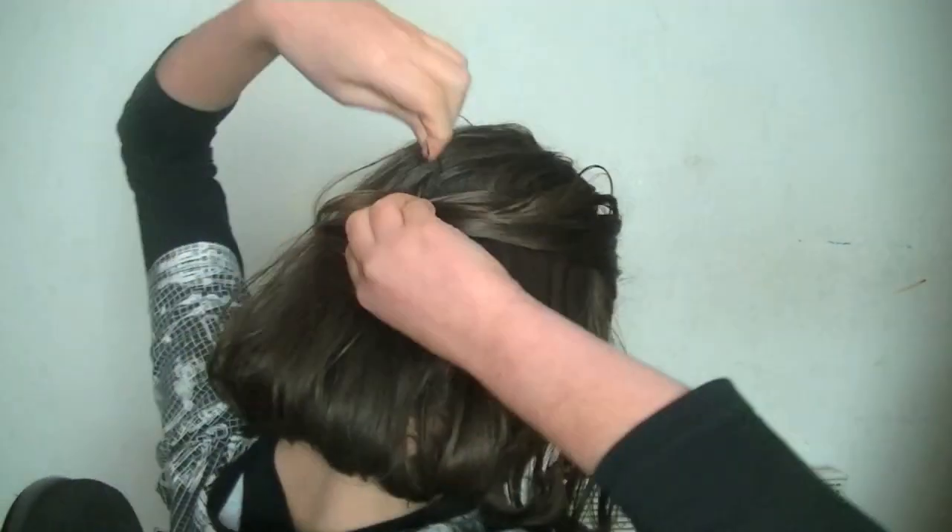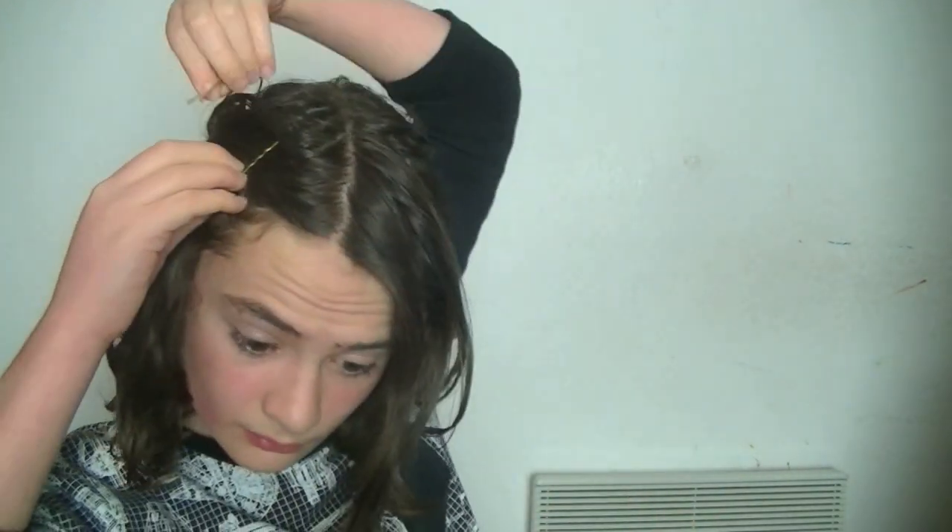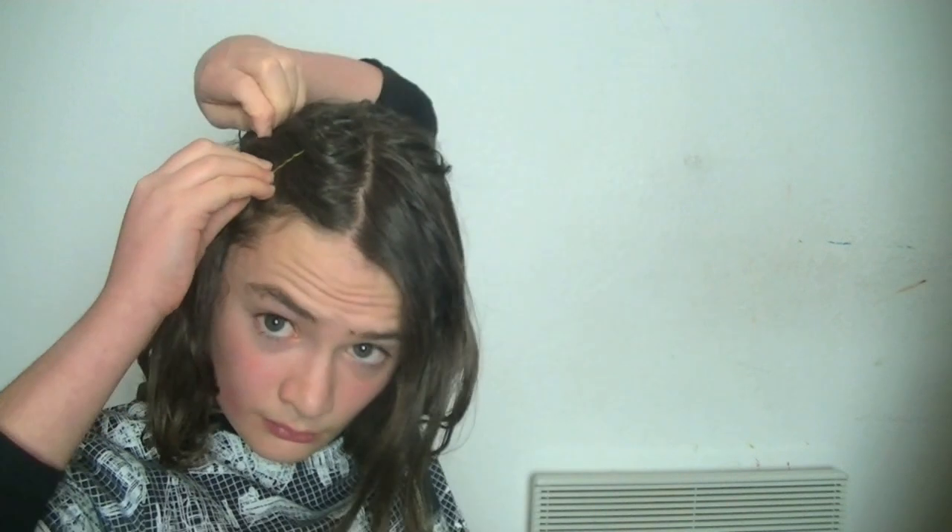For this next hairstyle, grab your fringe and twist it a little bit, but not too much — just enough to pull it around. If you have a long fringe, bobby pin it at the end. If you have a short fringe, you don't need to do this. Then take a bobby pin and pin the front of your fringe, and take another bobby pin and cross it over the first one. You've got a little cross, and it just gives your hair a little bit of edge.